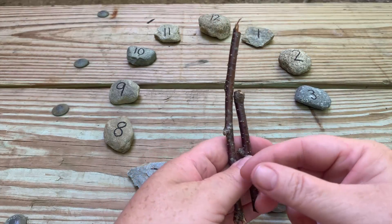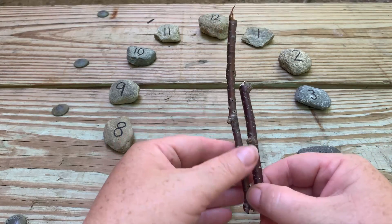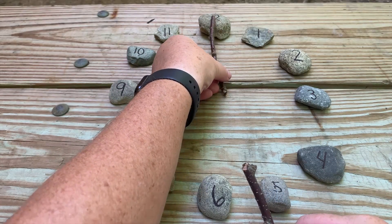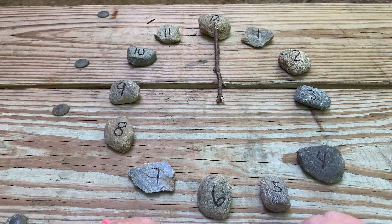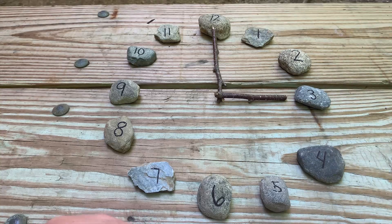Once they return with two sticks — one that is short and one that is long — remind them that the long stick is for the minutes and we're going to put that on the 12, representing o'clock. And the short hand is for the hour, and it is close to 3 o'clock, so point the short hand to the 3.